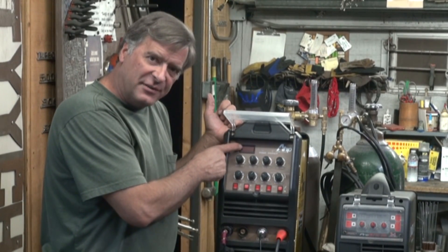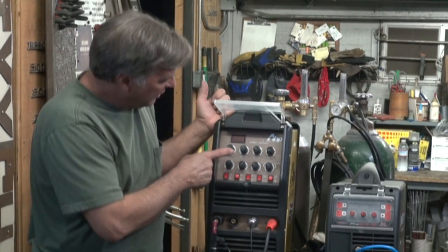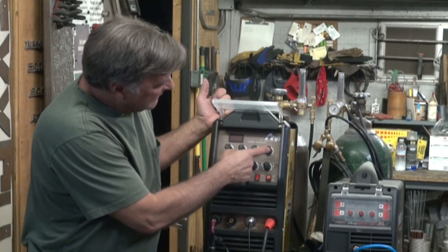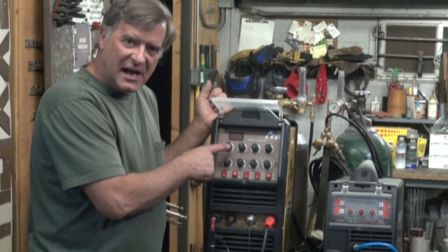Now it only reads the main amps. The starting amps and the ending amps are not displayed anymore. You just set them by the dial.